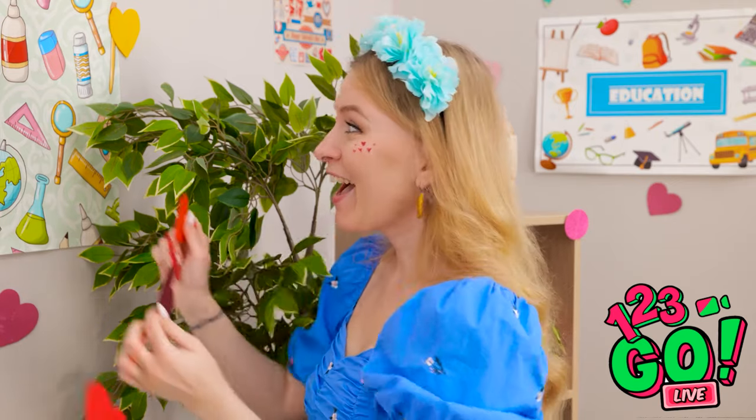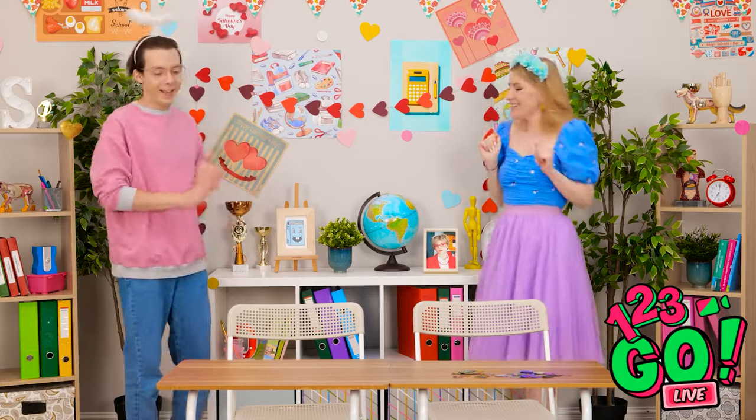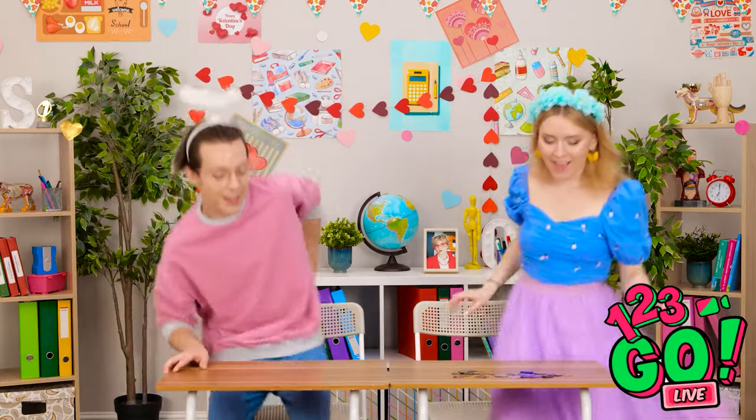Hold it still, Emily! Ready? You know it! This is the ideal spot for it! It looks great! This was a great idea! What's next? I'm way ahead of you!